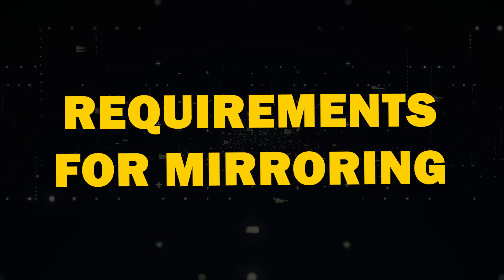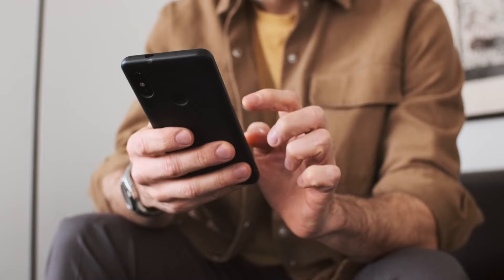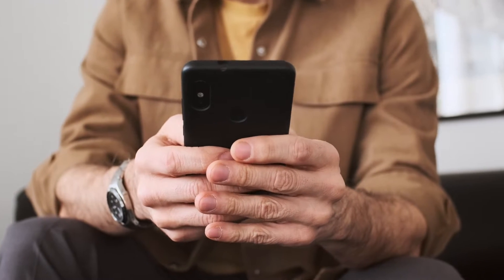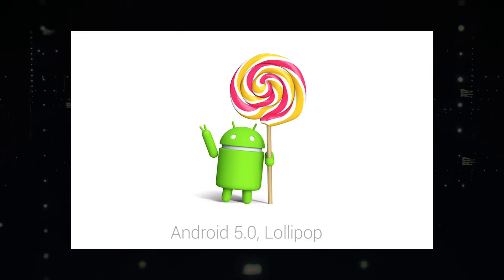Requirements for Mirroring. Before we get started, let's go over what you'll need first. You'll need an Android device that supports screen mirroring. Most Android devices released after Android 5.0 Lollipop are compatible.